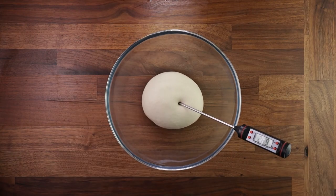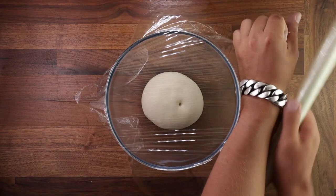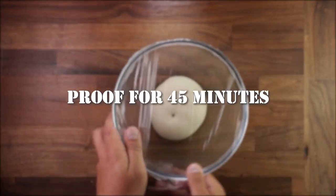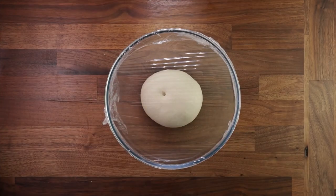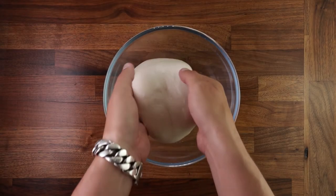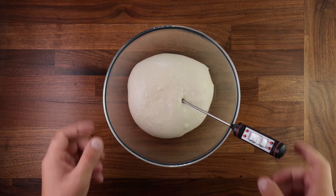There's another step that may be taken during the bulk fermentation stage: folding. I will talk more about that in the next episode. Most of the doughs in this video are being folded, which is why you see the short proofing times. Folds are normally performed at intervals during the bulk fermentation stage.